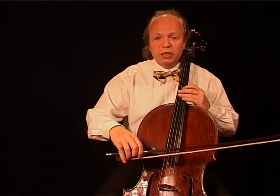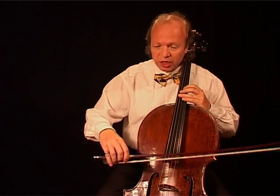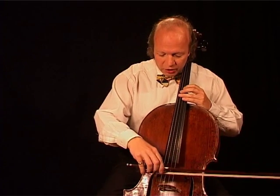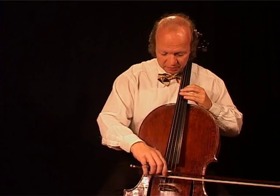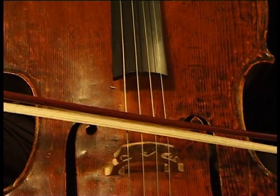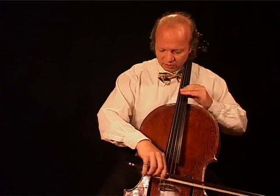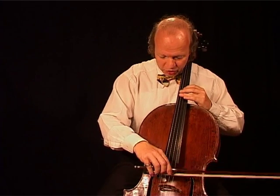There is one special sound we need sometimes. It is the so-called ponticello sound. You get it when you play close to the bridge but move the bow too fast. But for the regular playing, you have to play slow bow at the bridge.